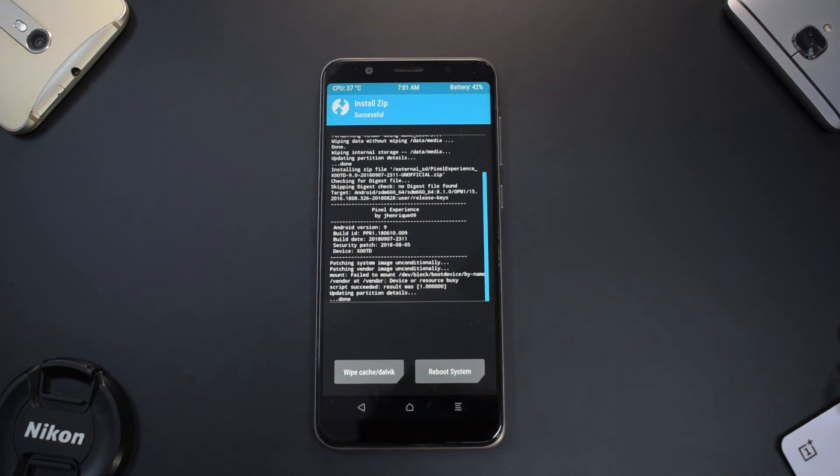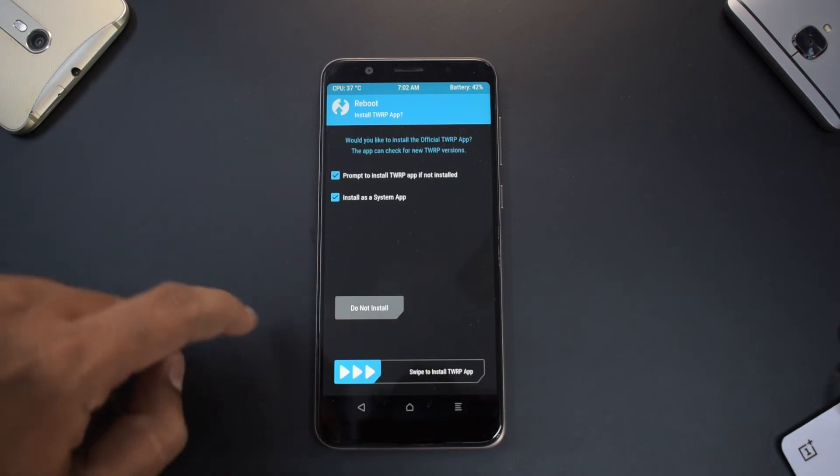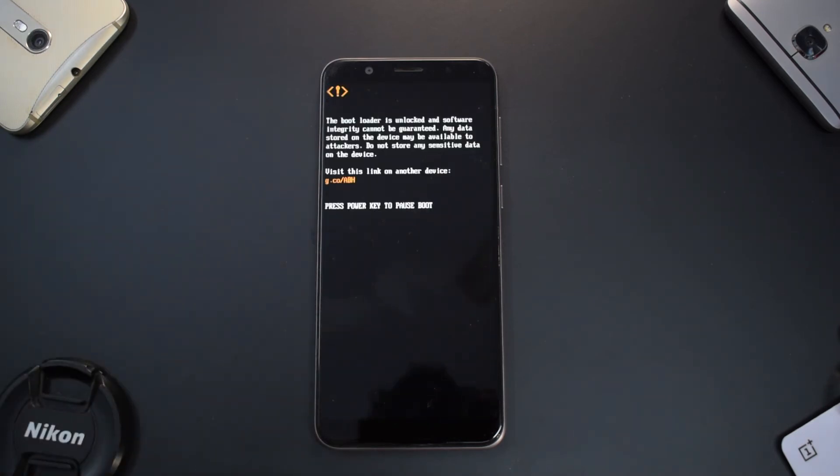The ROM is completely flashed. All we need to do now is go to Reboot, then System, and select 'Do Not Install.' This is going to be the first boot for this ROM, so it may take up to 5 to 7 minutes. Don't think the phone is in a boot loop or stuck — it is very normal for that to happen. Please be patient.